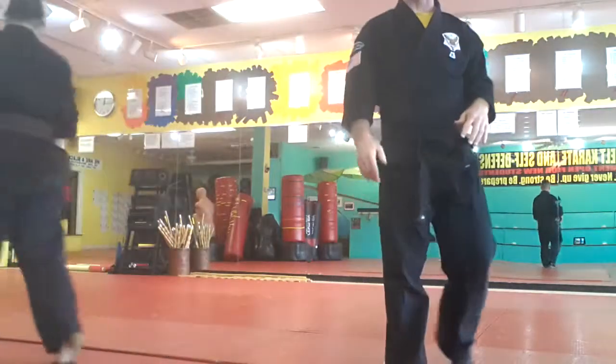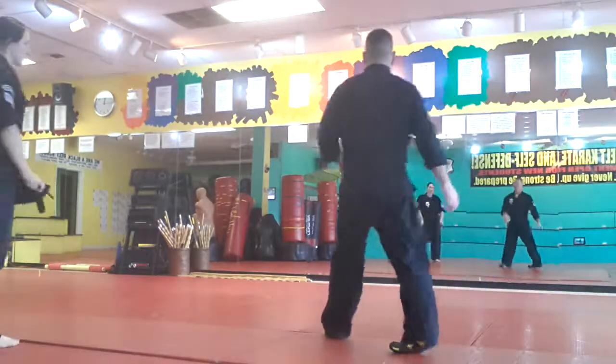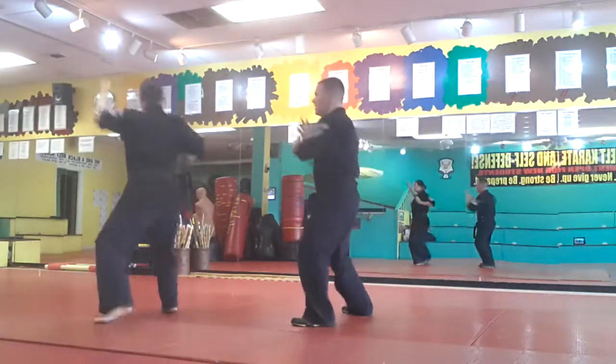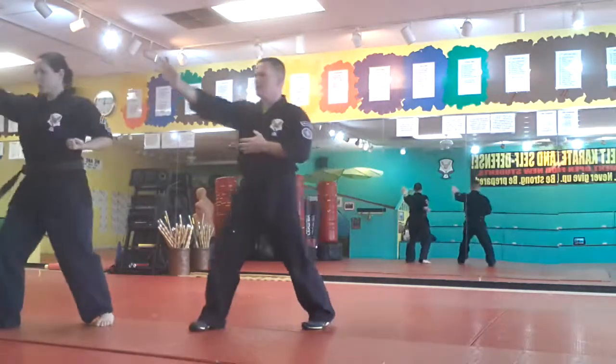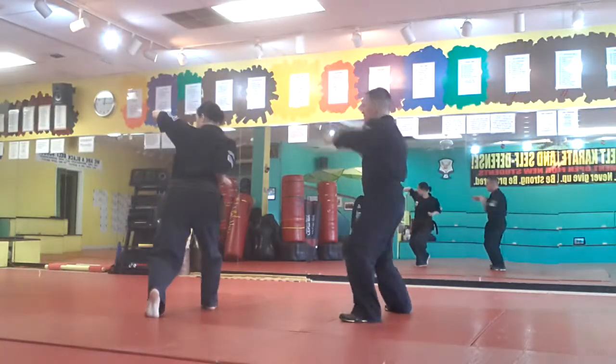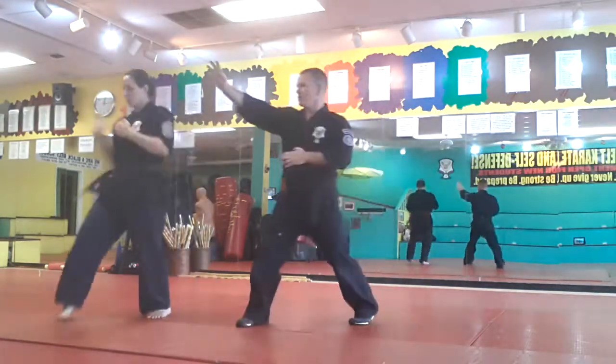We're going to do it facing the mirror a couple of times so you can follow along at home. Hammer fist, back of the head, grab, palm heel, knee hand sword, palm heel. Drop, back of the head, palm heel, knee hand sword, palm heel.